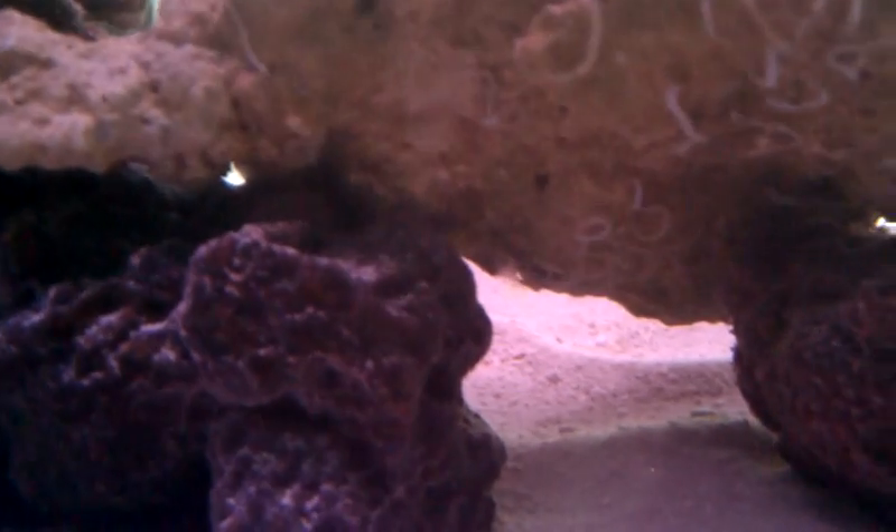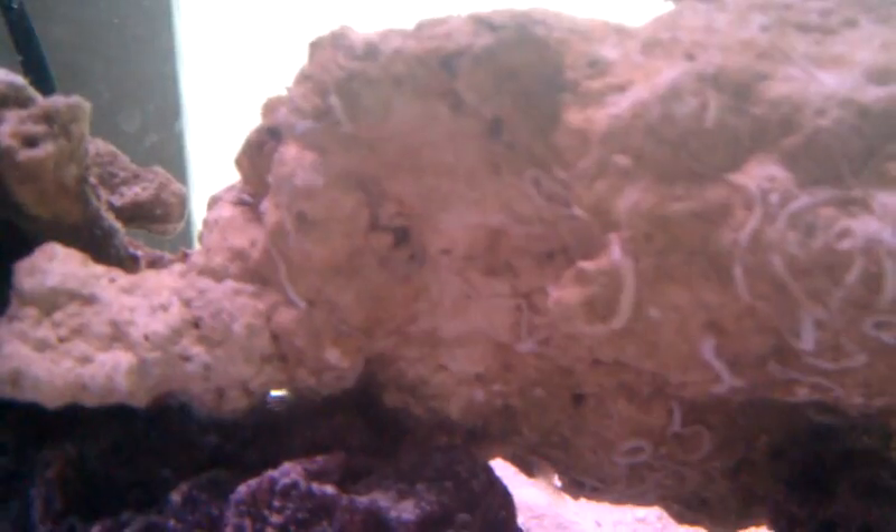What is this? I think like basics — everything's doing good. What are these things? More of them are coming out. See it moving? Yeah, it's like little feather dusters or something. I have no idea what they are.